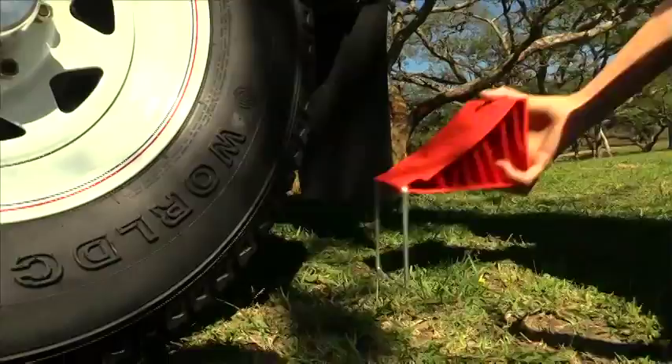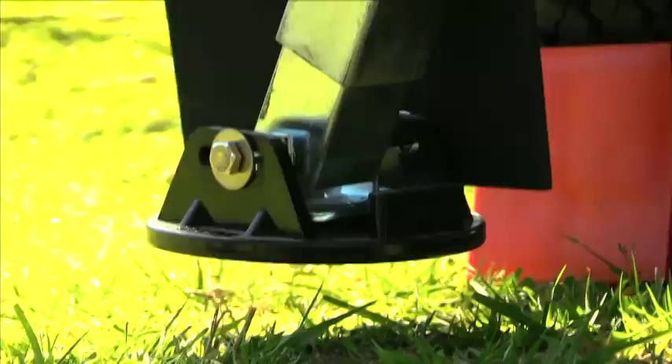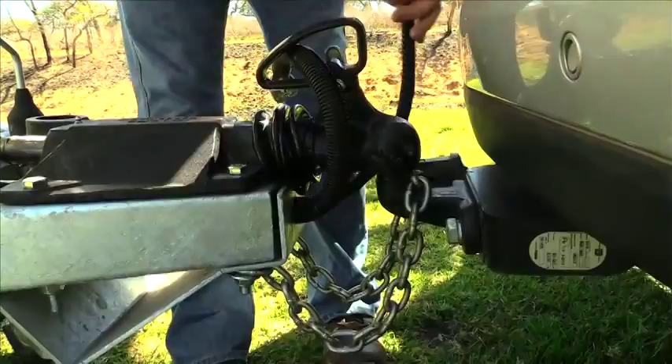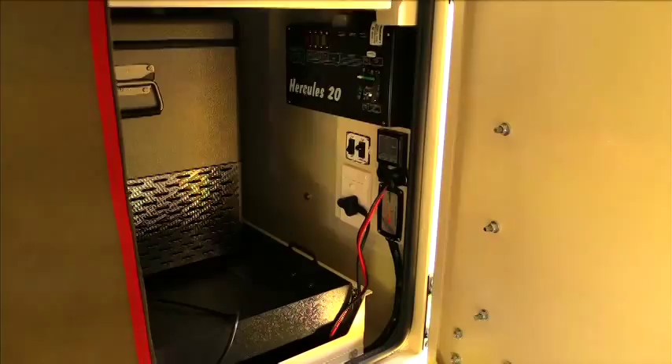Remove the trailer connector and disconnect the trailer from the vehicle. Lower the corner steadies at the back as well as in front, opposite the jockey wheel. Connect your power supply to ensure that your batteries do not get depleted.